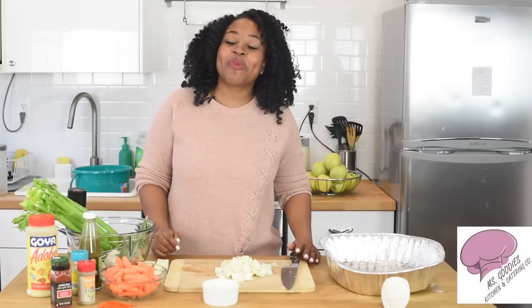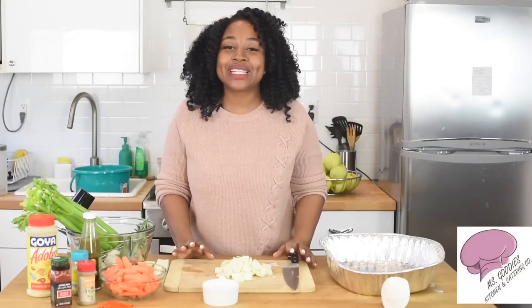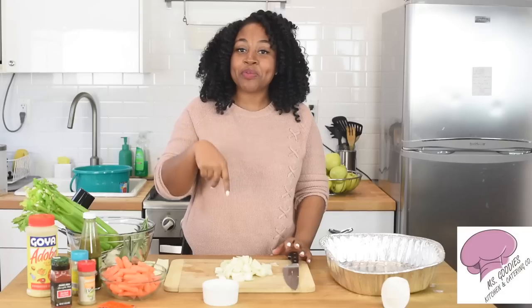Hey guys, it's Reggie Rashida with another episode of Miss Goodies Kitchen. I'm so excited — it's Thanksgiving, it's roasting season! I'm here with the second part of my three-part series on how to make the perfect turkey — a turkey that's moist, well-seasoned, and presentable for your guests or whoever you want to impress.